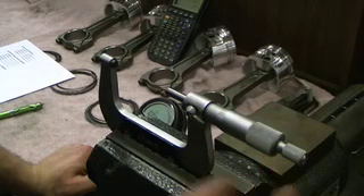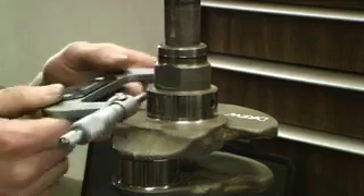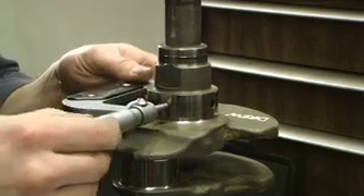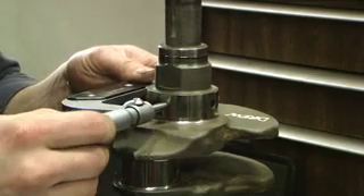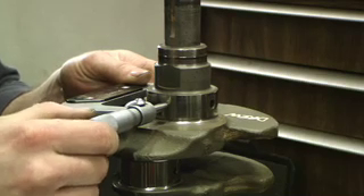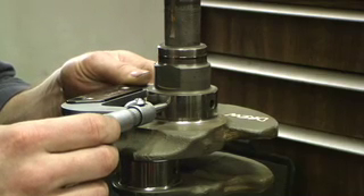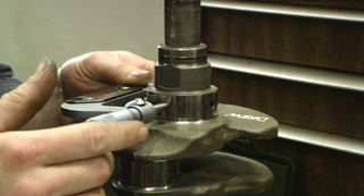Now we're going to use the same micrometer and measure the number one journal on the crankshaft. Using the machinist micrometer, you're going to mic the journal up here. It looks like our spec is 2.148 inches on the dot.